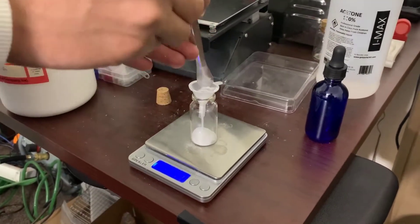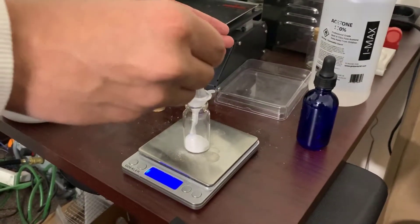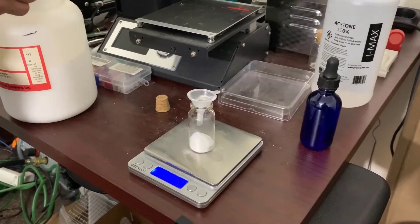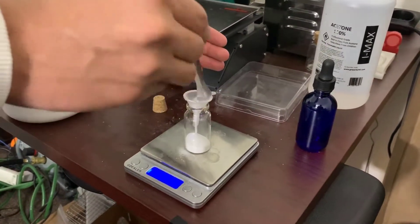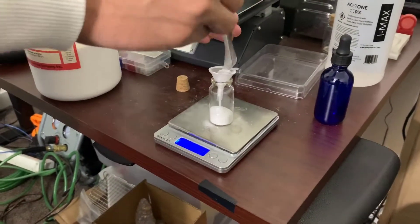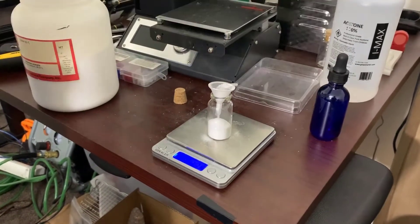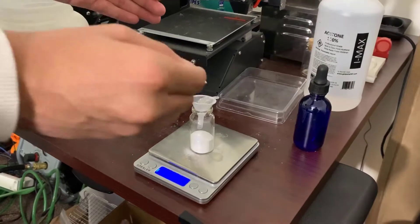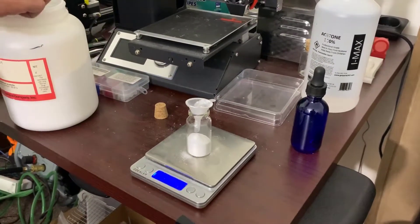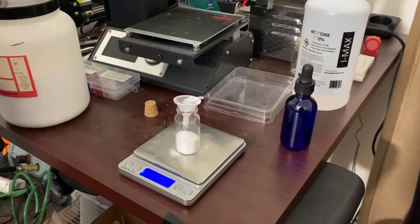You can just use the funnel and place it in there. We're going to get about 4 grams of cellulose acetate and you want to be as precise as you can. A little bit of error is fine — it should not influence your results too much. But you want to try and get as close to 4 grams as you can.